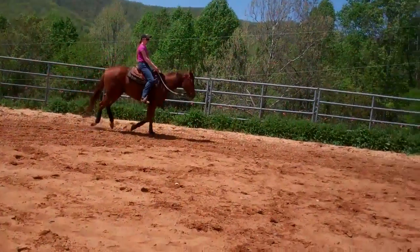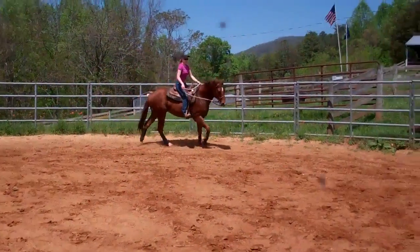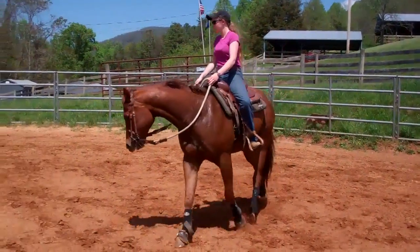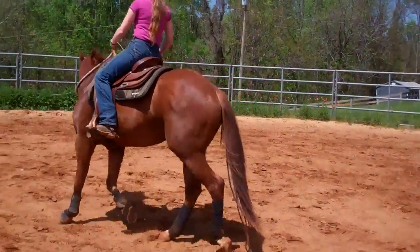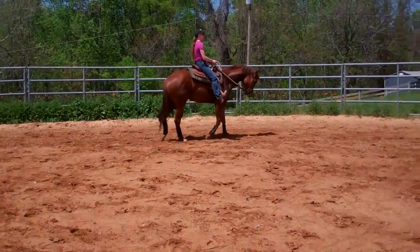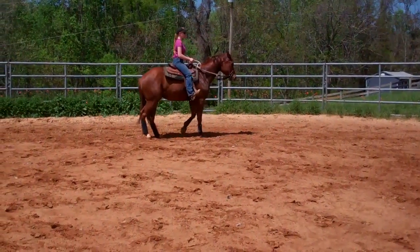And back down to his trot, and to his halt, and a nice little backup.